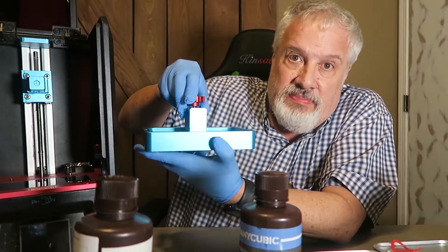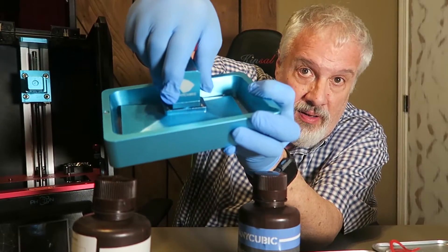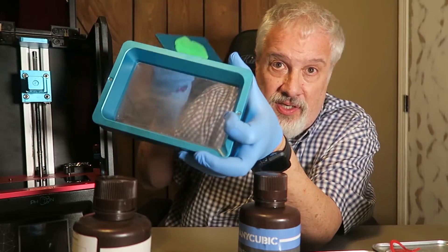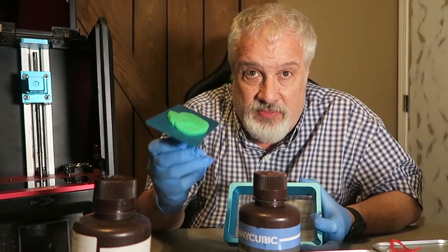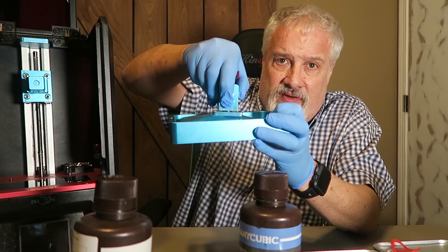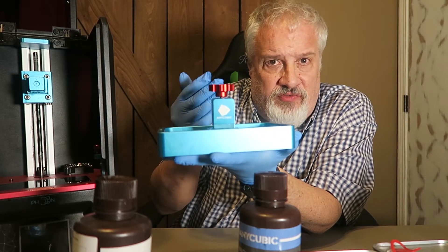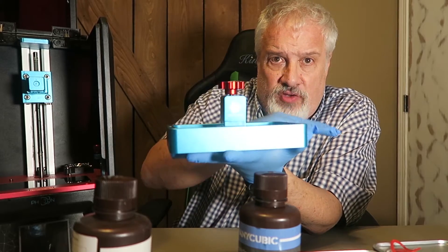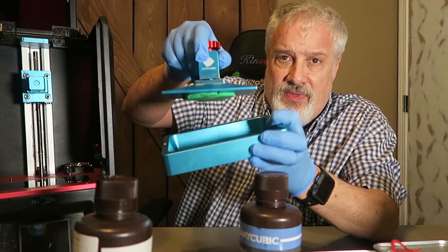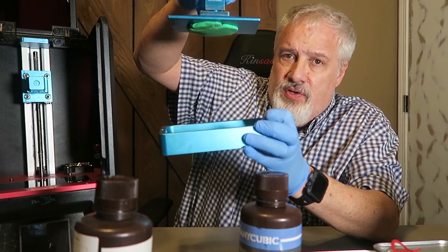As the build plate rises — you hear that thunk? That's exactly what happens. The resin is stuck to the build plate; look inside the vat, there's nothing there — it should all stick to the build plate. Then it goes back down into the vat of resin, stops another 50 microns or 25 microns — whatever you have it set at — and the UV light comes on again, cures that layer, and the build plate rises again. You successively build up layers of resin until you have your beautiful print.